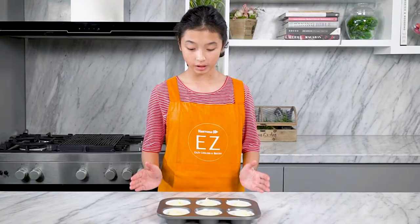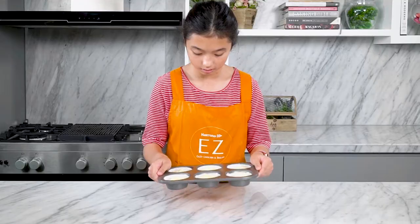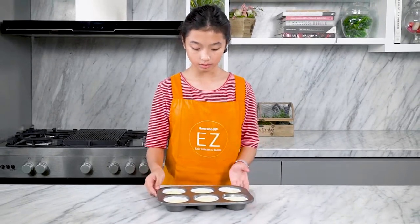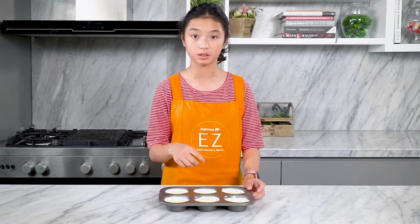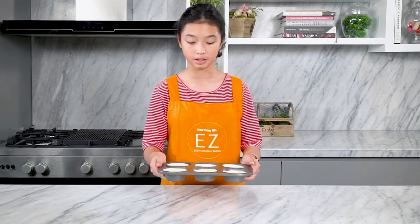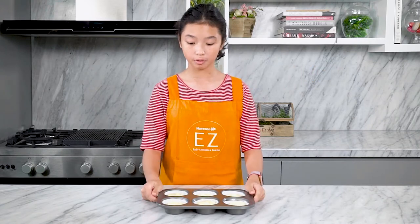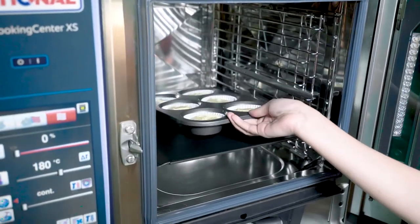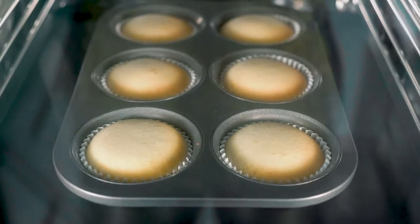Once your batter is already filled evenly, you can just tap it or shake it so that it's evened out. If you really want to make it really flat, you can use a spatula, but I don't think it's really necessary. Now you put it in the oven — 180 degrees Celsius with convection — and it will be in the oven for 25 minutes.